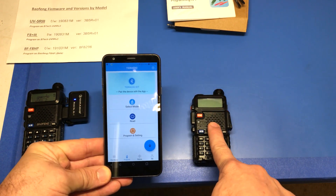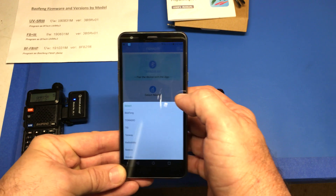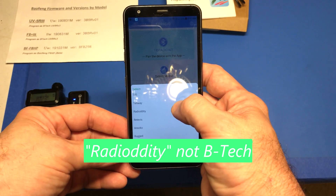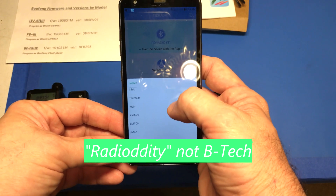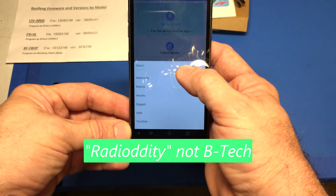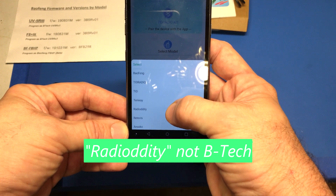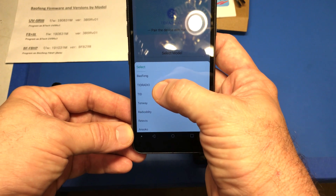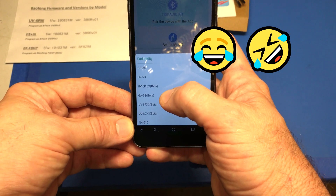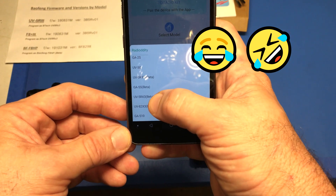Now we're going to clone this. The other way you used to do it was with a clone cable going back and forth in clone mode. We're going to do it the right way here — select the model. It's a UV5R3, and it's Radio Oddity, not Baofeng. I know it's a little confusing. Where did they put it? It's Radio Oddity — UV5RX3 beta. I'm glad I did this video to clarify that.